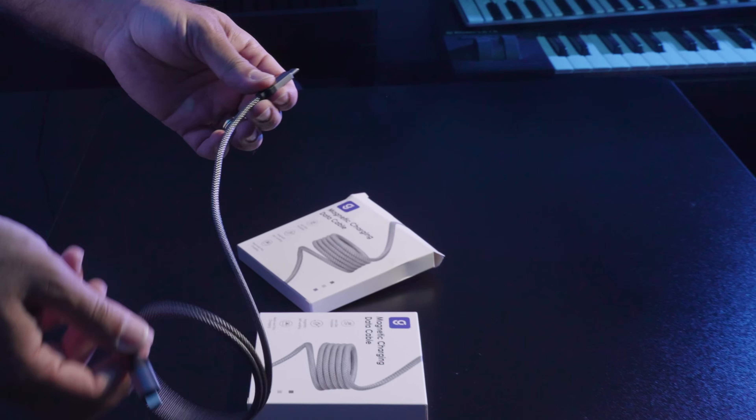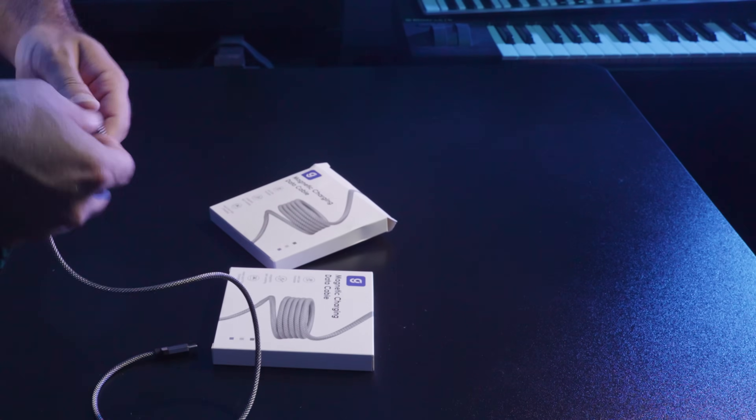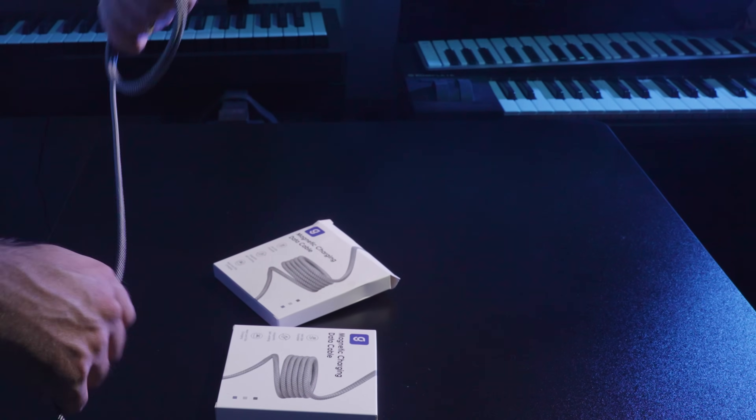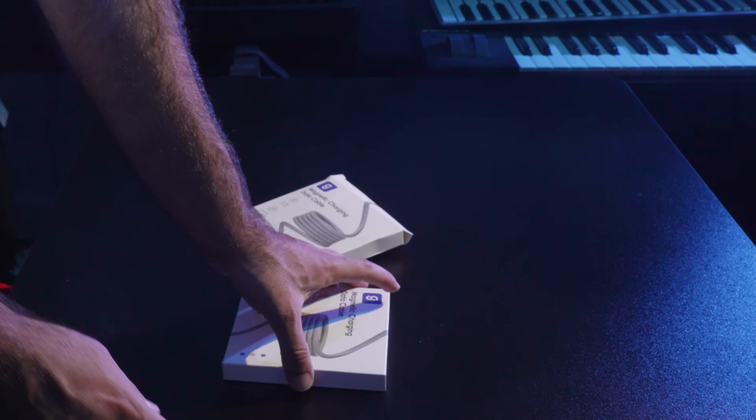This magnetic feature allows you to attach it to any metal surface like your desk or PC for easy access. I've been using this brand's cables since 2023 and I absolutely love them.